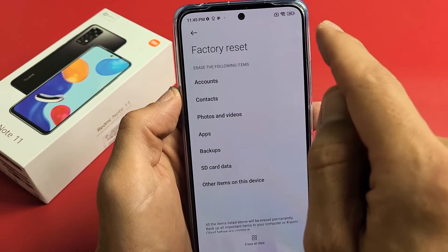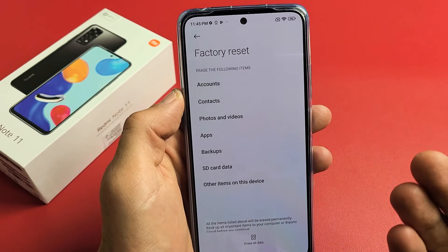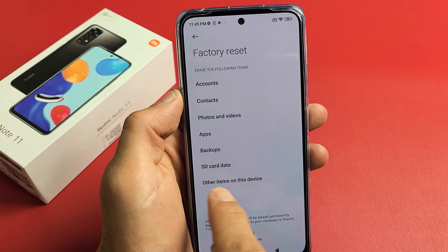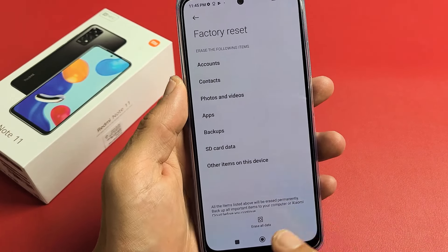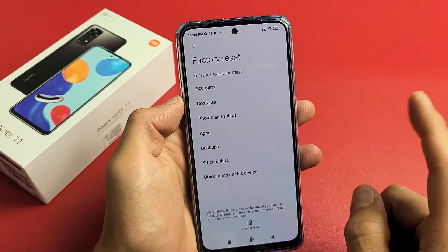Now take note of this Factory Reset — it's going to erase your accounts, your photos and videos, all your personal data, and even your SD card. So if you have anything important you want to save on your SD card, you can go ahead and eject the SD card first. Then if you want to proceed with the Factory Reset, you can click down here where it says Erase All Data.